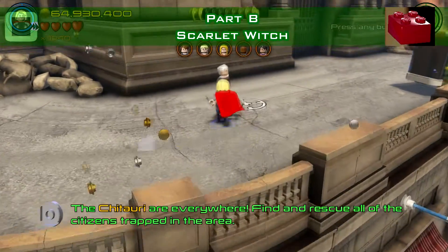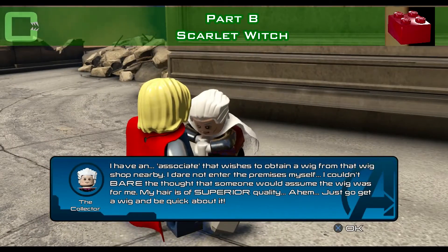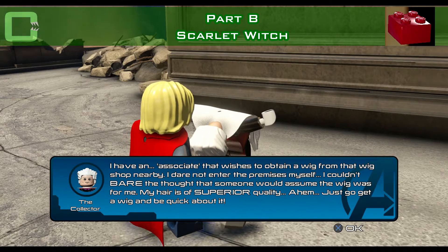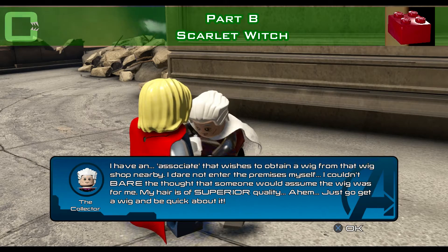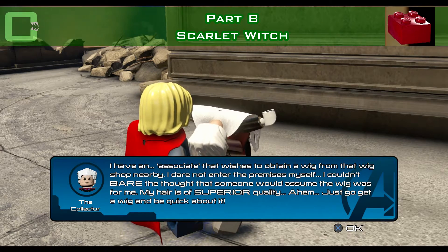Next one is the LEGO brick. Here on the roof of the building to the right is the collector, and he wants to have a wig! Of course it's for him — he's trying to sneak out a bit, but it's obvious it's an exclusive wig for him.